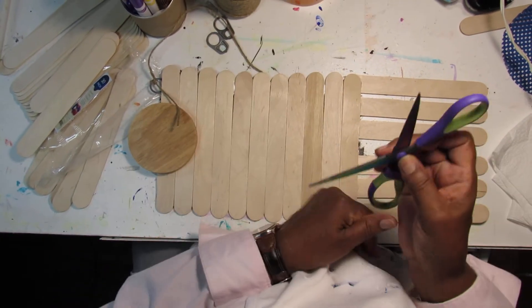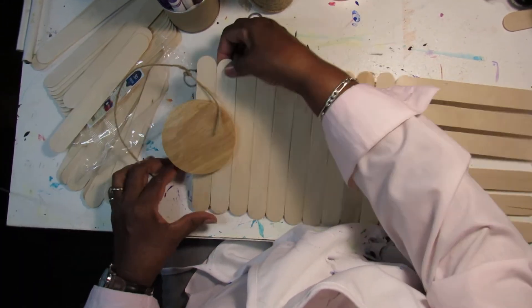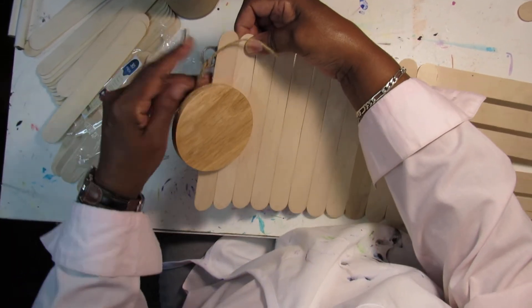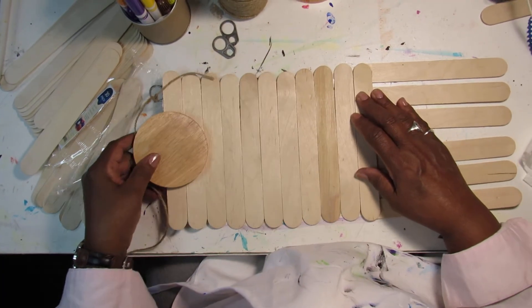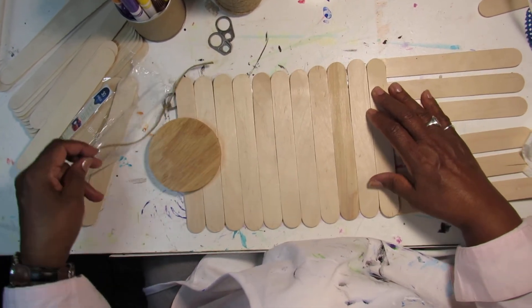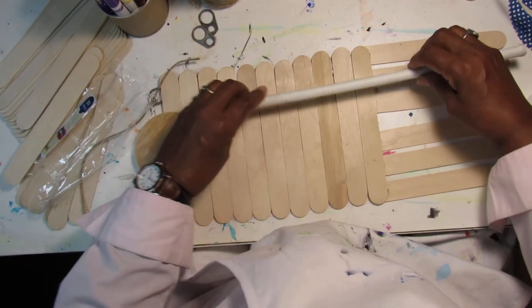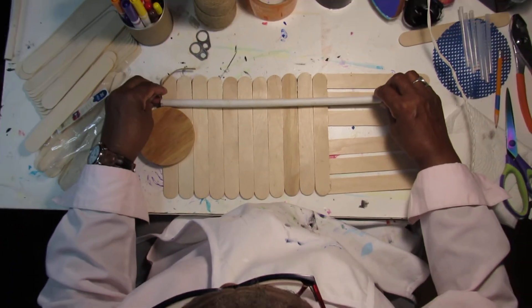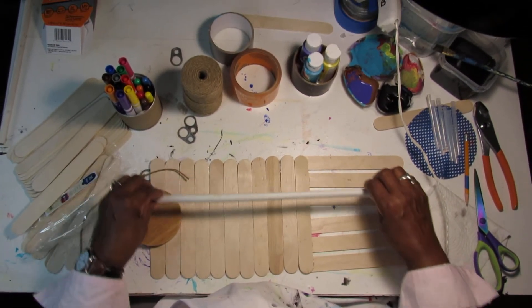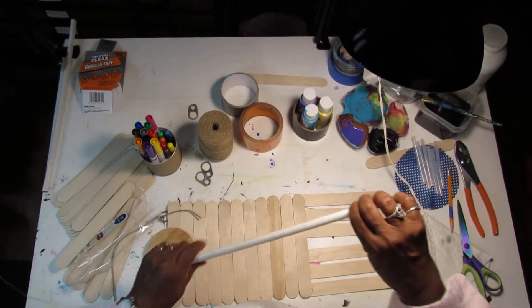I found a piece of wood and put it here — if you find some wood, it'd be great to put it on. You can put it anywhere you want to. You can also put something else on here if you like, like a piece of cardboard, though I'm not going to do that today.